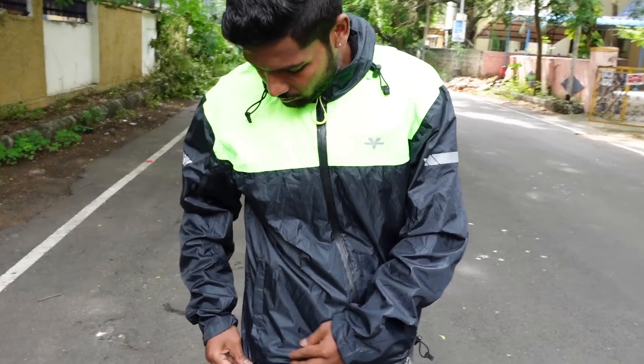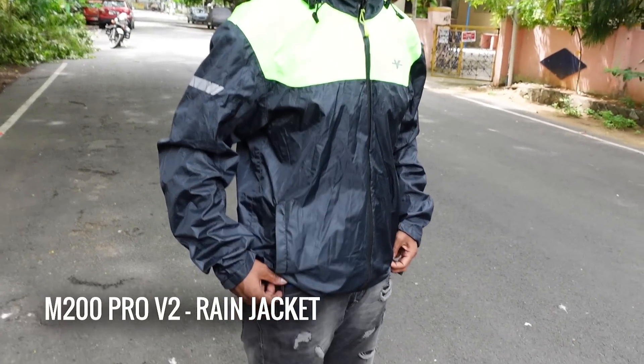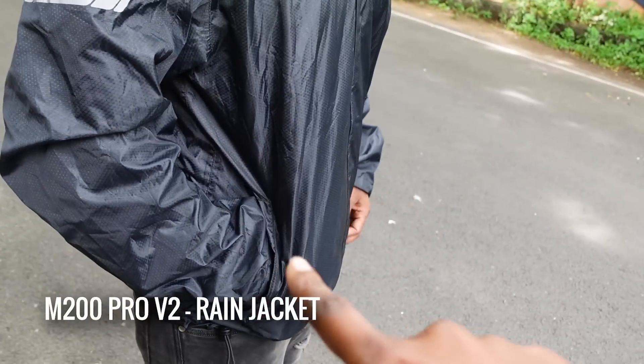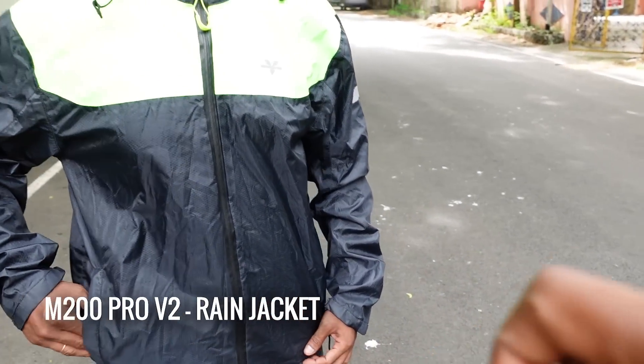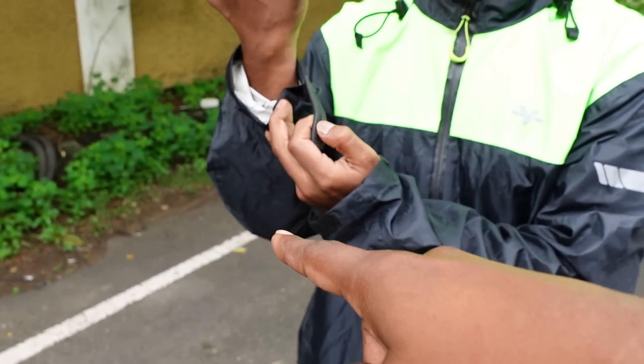This is the M200 Pro rain jacket. There is a pocket here. This is a pocket. Here is not a pocket. If you look at it closely, you will notice the differences.